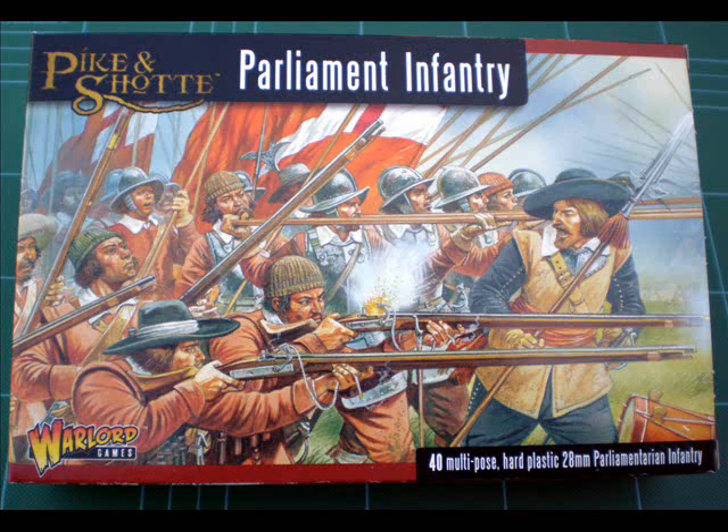Of all the box sets I've seen this is probably the best. I was really impressed — it almost made me want to start an English Civil War army in 28mm. So very impressed with Warlord Games on this one, and very well worth a look.